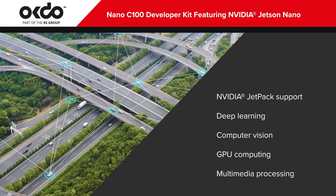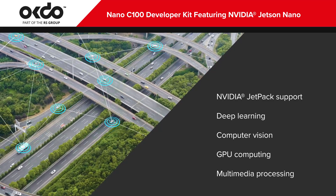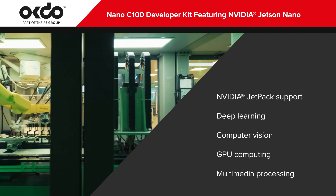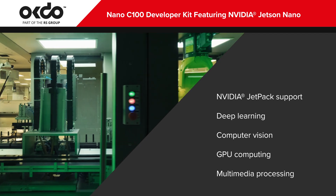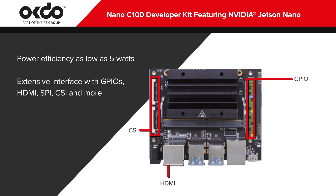The deep learning, computer vision, GPU computing, and multimedia processing capabilities are ideal for AI solutions in transportation and logistics, retail, healthcare, agriculture, and manufacturing. Power supply options include a micro-USB and a DC power adapter for consumption as low as 5 watts.